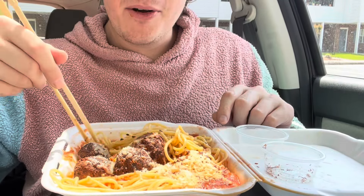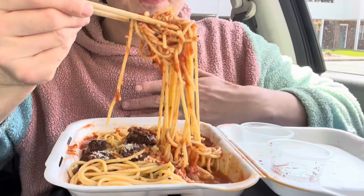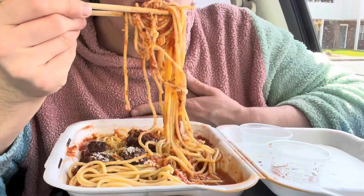I'll do a better spaghetti mukbang once I get a fork — well, it's not my fault I didn't get one. I guess I could have been prepared and had backup utensils in my car, which I should do.